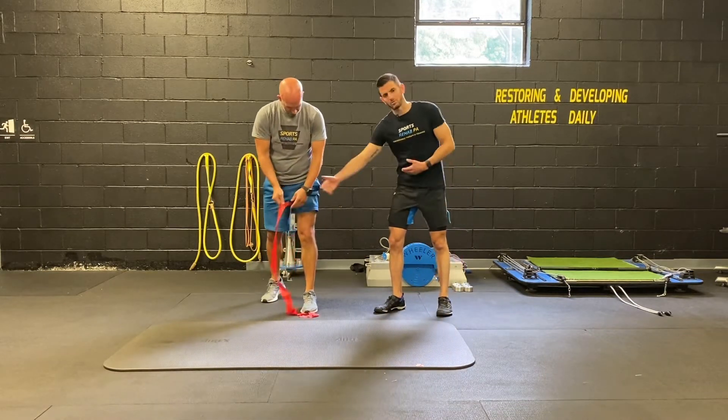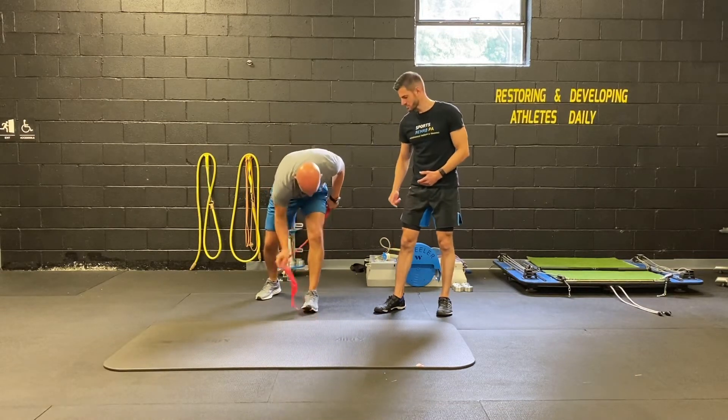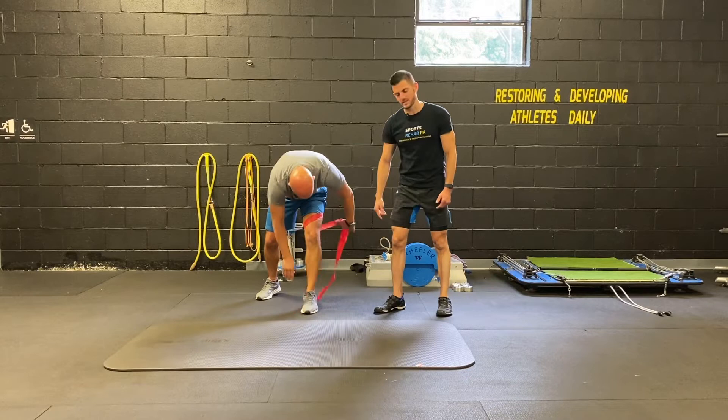The inside of the band lengthwise is on the inside of the thigh. It's going to wrap around the back of the leg first, coming across the front of the femur, above the knee.